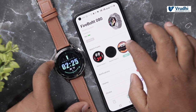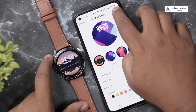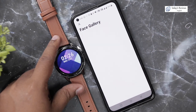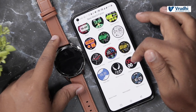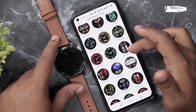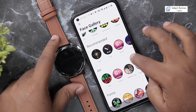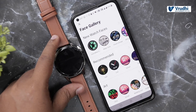There are multiple face galleries with many watch faces available. You can download and apply them. This company offers far more watch face options compared to other brands — other companies will not have so many faces. You can select whatever you want from the collection.